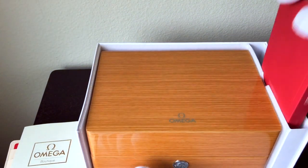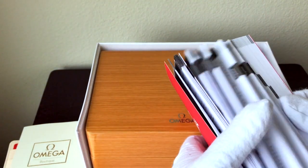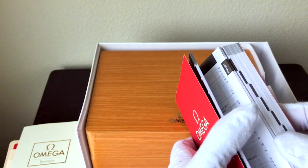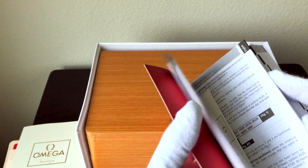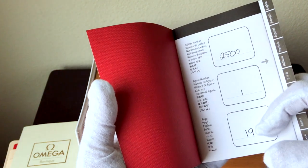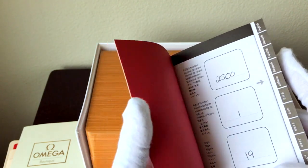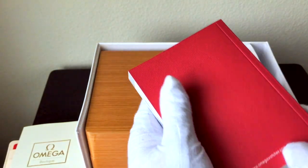Then, last but not least, you've got your operating instructions, and these come in every language. Really, the English is only this first bit here, and then it comes with — they write in when you buy the watch — the caliber, the figure number, and all that sort of thing, unique to your watch.